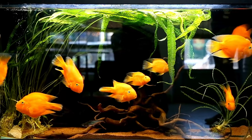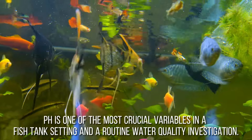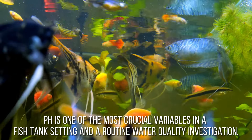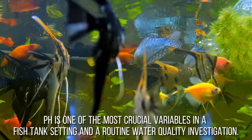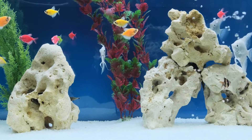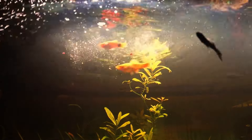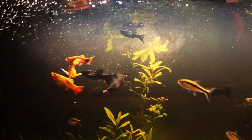It's critical to keep the pH level of water stable if you keep fish in an aquarium. pH is one of the most crucial variables in a fish tank setting and a routine water quality investigation. Which species in aquatic life survive in any given habitat is directly influenced by the pH of the water. By that information alone, it's obvious how helpful or detrimental the pH level is for your fish.